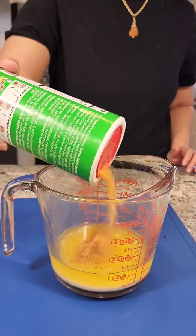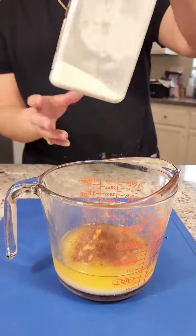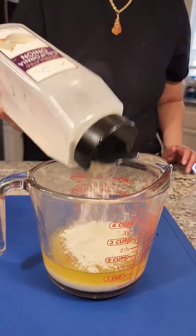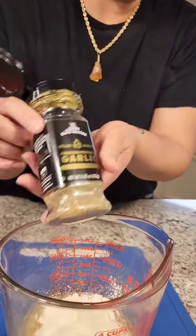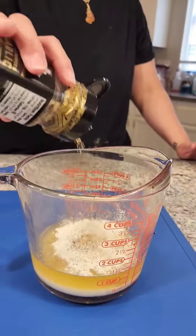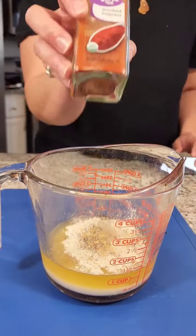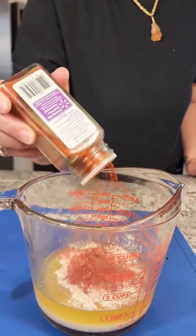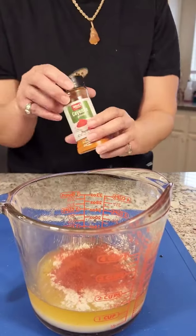The next thing is some Tony's — it ain't right without the Tony's, baby. Then I'm gonna add some onion powder. Then I've got my favorite cracked garlic and pepper — that is so good, it's now becoming a staple. Then I'm gonna add some smoked paprika.